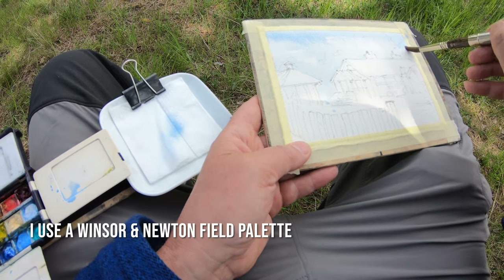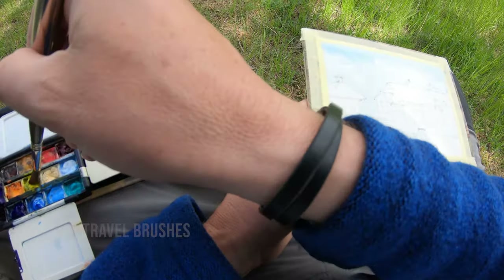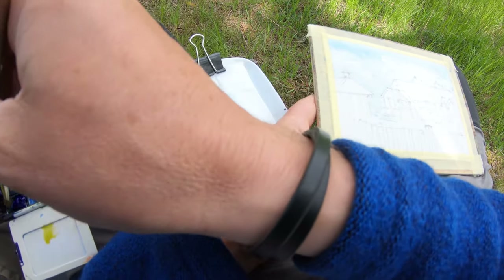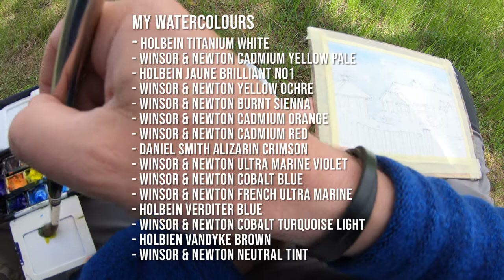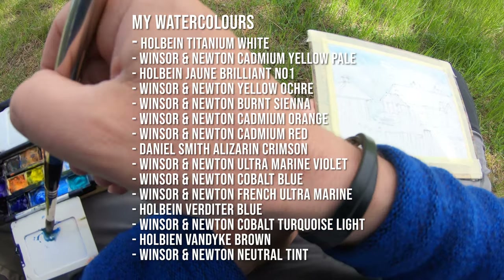I'm using a Winsor & Newton field palette that I've been using for many years, and these are Schoda travel brushes I've also had for many years. They're squirrel hair. Here's a list of my watercolors that I use in my field palette — you'll probably want to press pause if you want to read that.